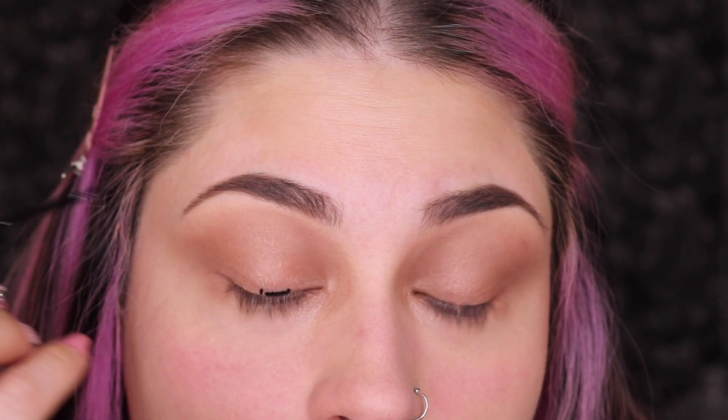This is the NYX Epic Wear Eyeliner. By the way guys, if I can link these products in the description below, I definitely will. What we're going to do is bring out a little bit of this eyeliner and get a mirror so we can get real close to our eye. All I'm going to do is stamp this on — just press and stamp, line it up and stamp, and then once we have the full shape, we're going to connect it, going all the way across our eye.